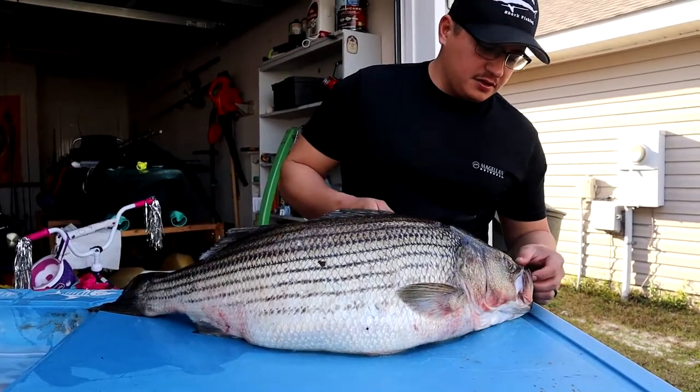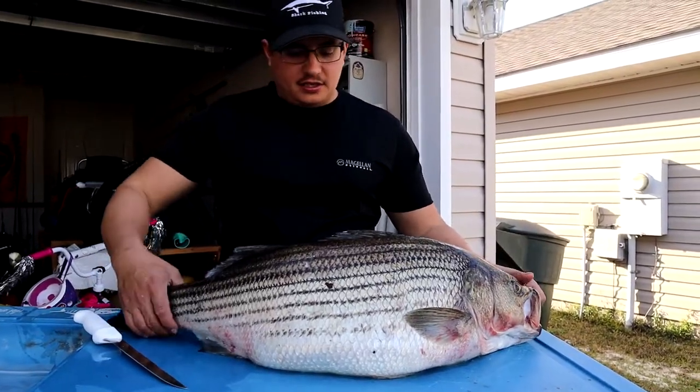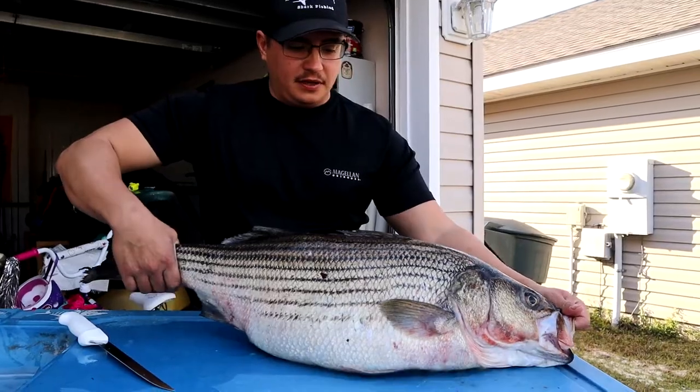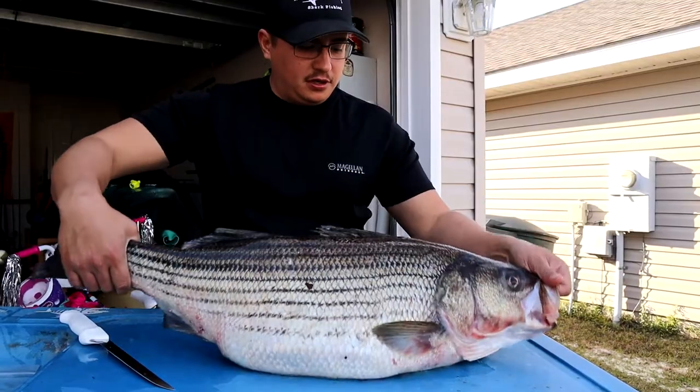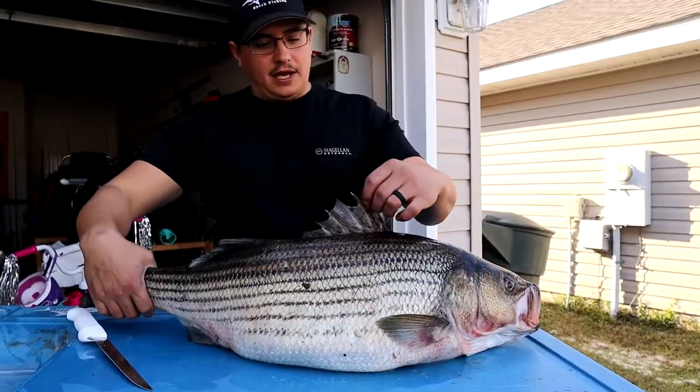Me and my buddy Donnie went striped bass fishing the other day and we ended up catching a couple, but he ended up catching two giant stripers. This one's 32 inches — a fat girl — and I'm going to show you how to fillet these fish today.